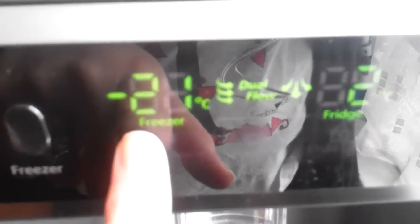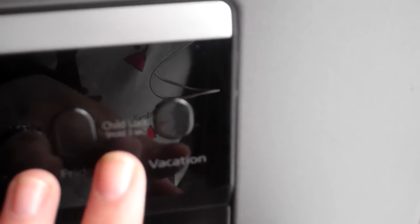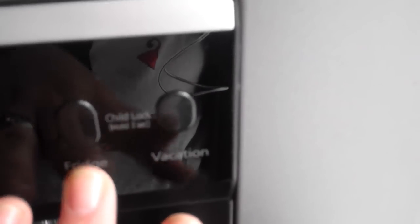You've also got the freezer button here, so if I press that, it tells me it's minus 21 at the moment, and it's 2 degrees in the fridge. So you always know how cold everything is inside. It also has a child lock feature, which stops the kids from messing around with any of the temperature controls.